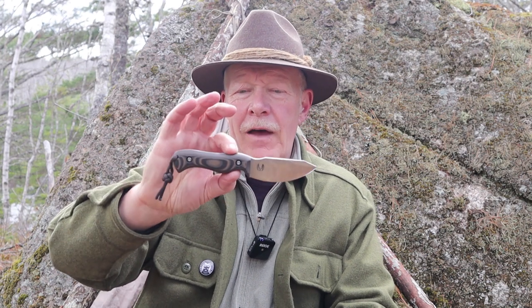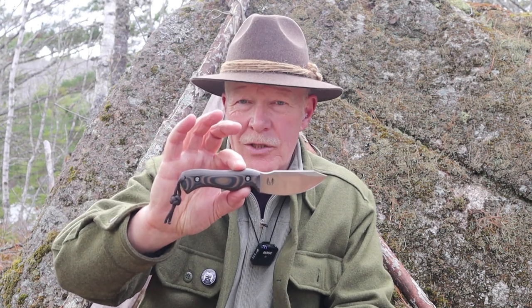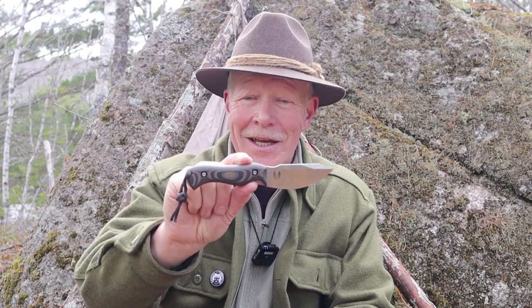What we're going to do is bring the camera in, focus on the knife, give you the specifications for it, talk about the design and why it looks the way it does, and of course we're going to do some testing with it.